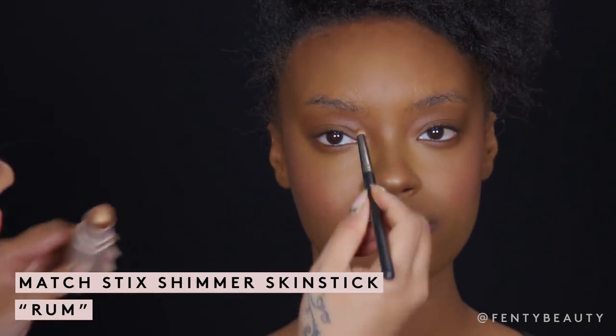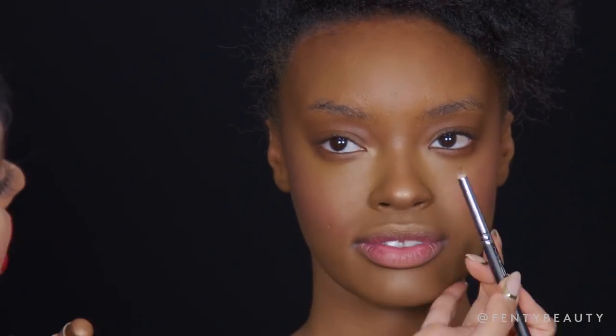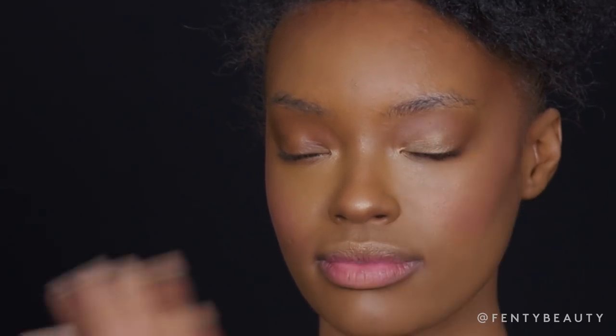Now I'm going to go back in with the Rum that I used earlier on the cheekbones, and I'm going to apply it on the inner corners of the eye. I'm also going to add some Rum on her eyelids as well to give a nice pop of shimmer.